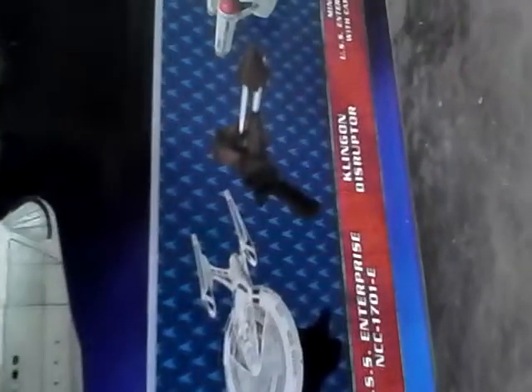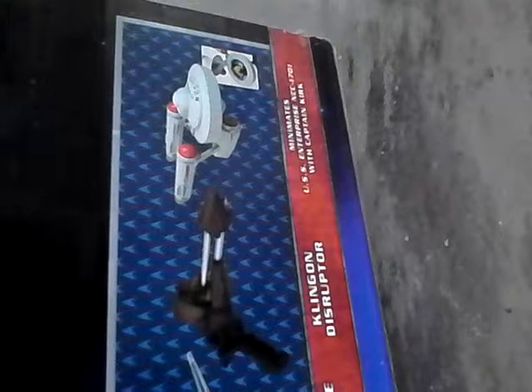The other products include the Science Tricorder, Classic Communicator, Enterprise-E, Klingon Disruptor, and the Minimates one with Captain Kirk. Obviously I'm not going to get that — it's Minimates, I don't like Minimates. But enough of that. There's also a little bio on the box that tells you about Gene Roddenberry and the Enterprise.